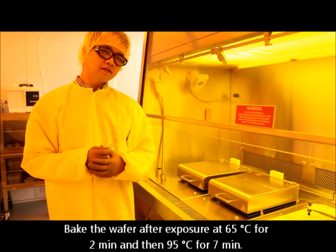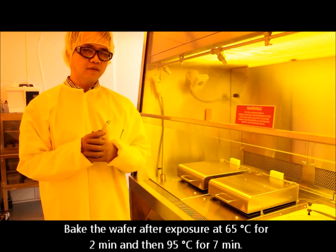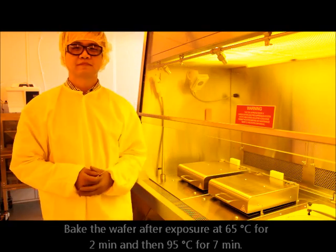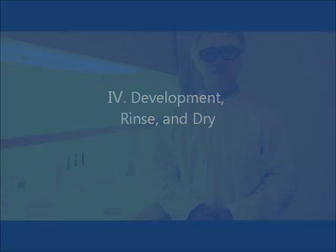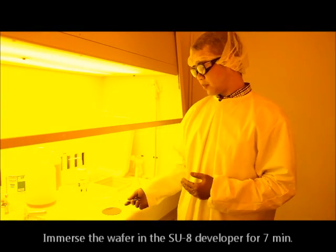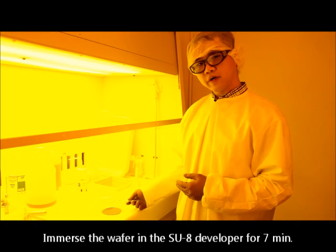After UV patterning, we conduct a post-bake process at two steps: 65 and 90 degrees Celsius. After the post-bake process, we will develop this photo-resist by immersing it in the SU-8 developer.